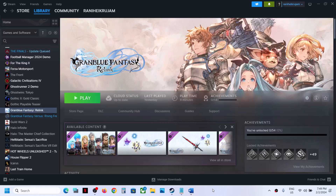Hello guys, welcome to my channel. Today in this video I'm going to show you how to fix when a controller is not working with Granblue Fantasy Relink game on your Windows computer.